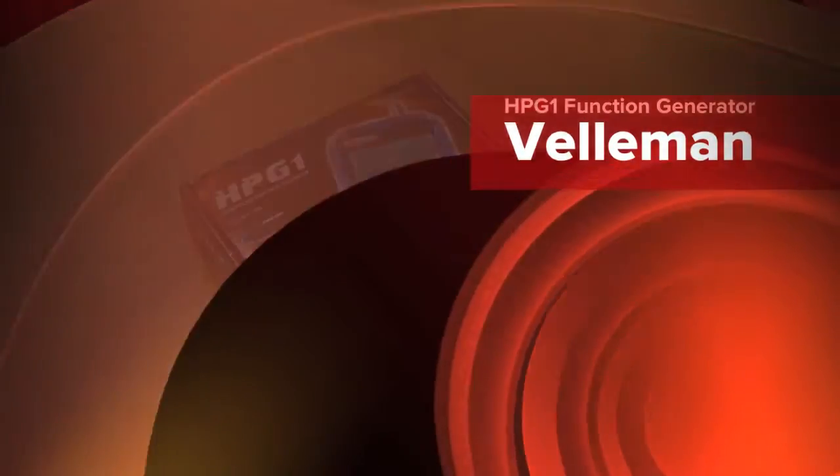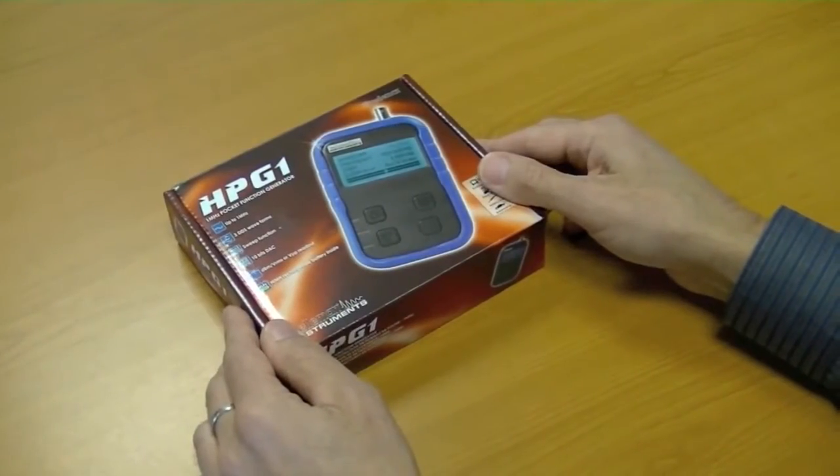Here we have the HPG1 Pocket Function Generator.